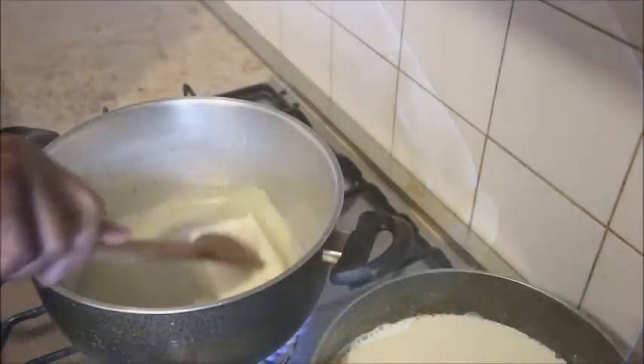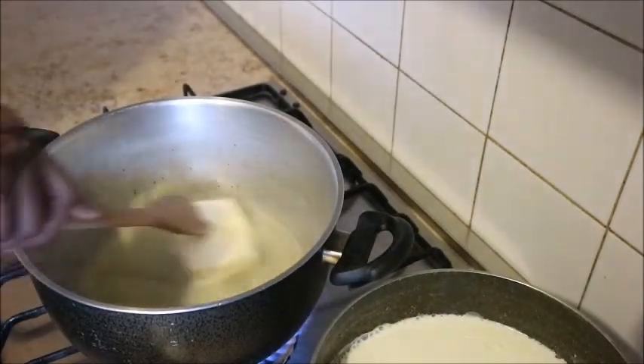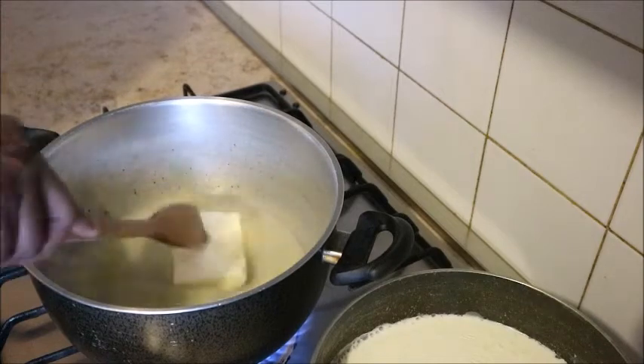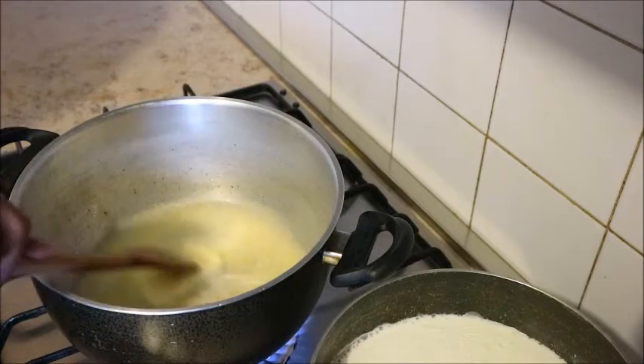The first thing you need to do is to melt your butter in a hot pot. Meanwhile, I have also heated my milk on the fire, because you will not use cold milk — you will use warm milk.